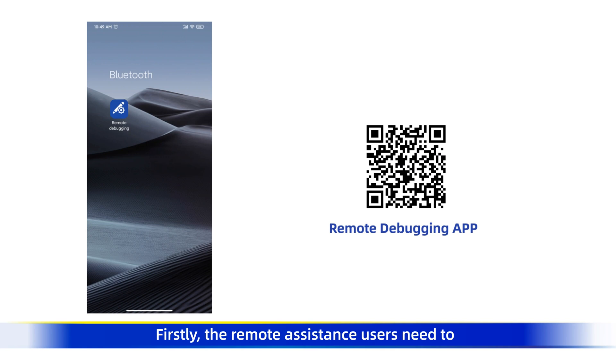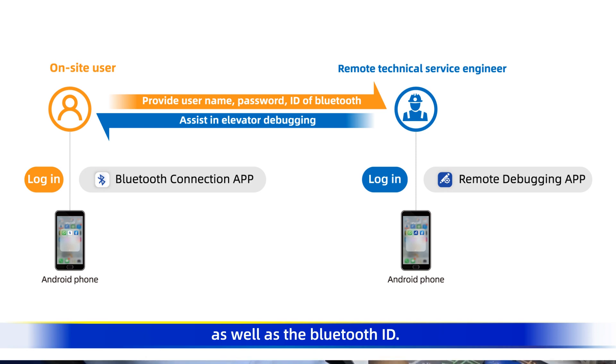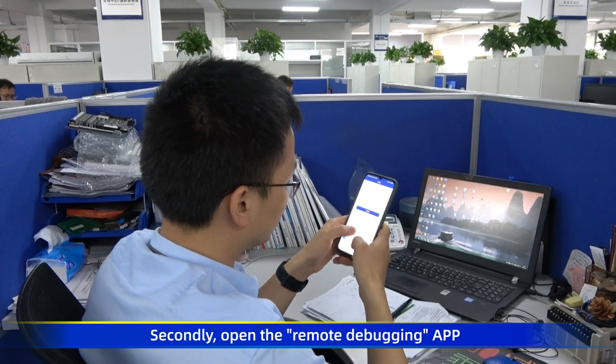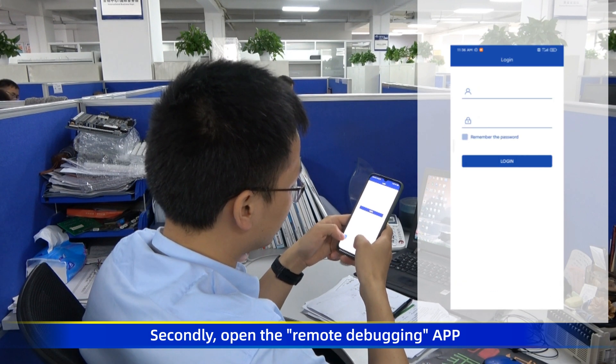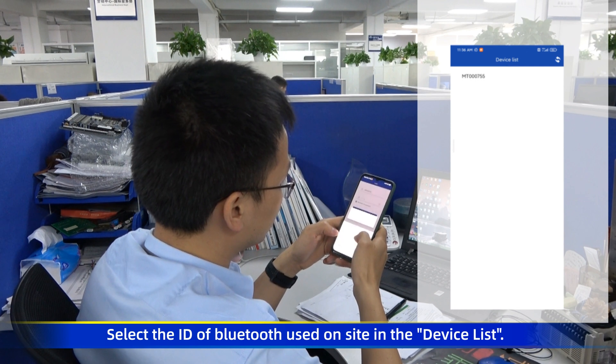Firstly, the remote assistance users need to install the remote debugging app on the phone. This app can be downloaded by scanning the QR code on the right with the browser. Let the on-site user you are going to support provide the username and password of the Bluetooth used on-site, as well as the Bluetooth ID. Secondly, open the remote debugging app and enter the username and password to login. Select the ID of the Bluetooth used on-site in the device list.